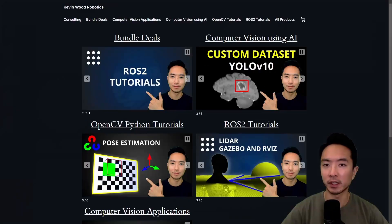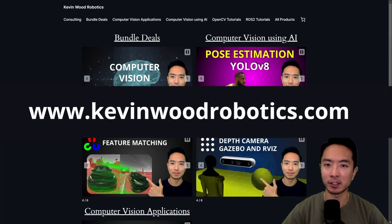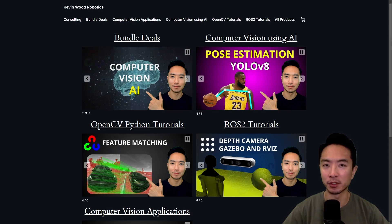If you're new to my channel, I have a website at KevinWoodRobotics.com where I have a bunch of resources on robotics and computer vision.